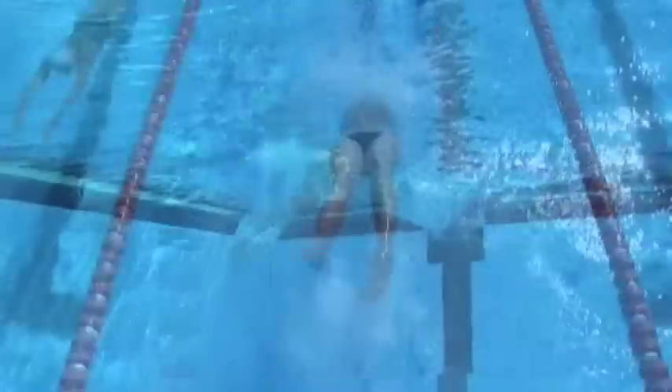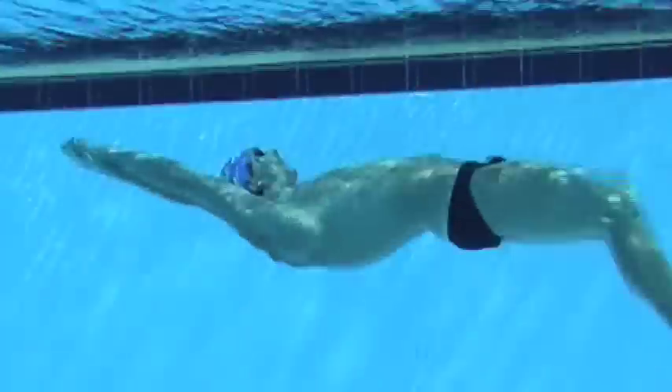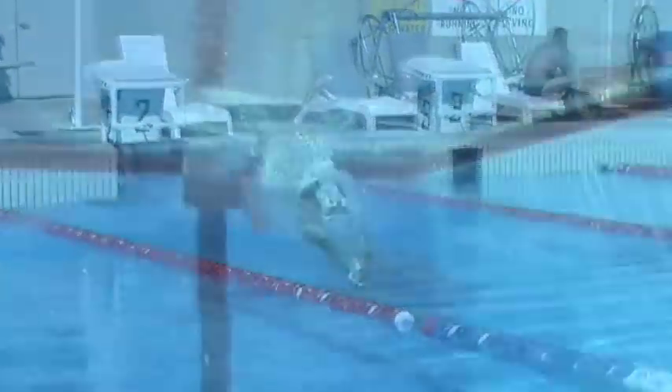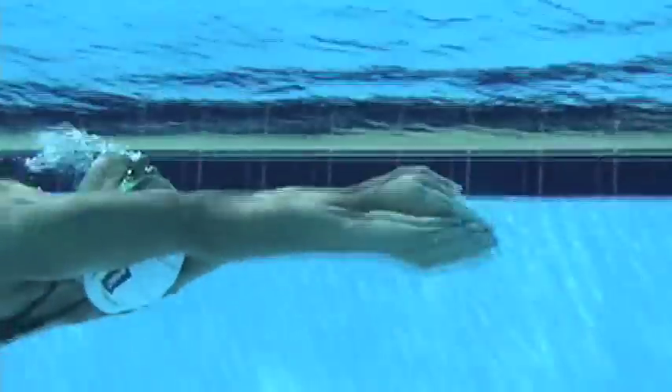I believe it's very important that you experiment a lot and find the position that suits you the most. We've had six backstrokers on the national team in the last few years and not one of them started the same way. So I think it's something you really have to spend a bit of time on.